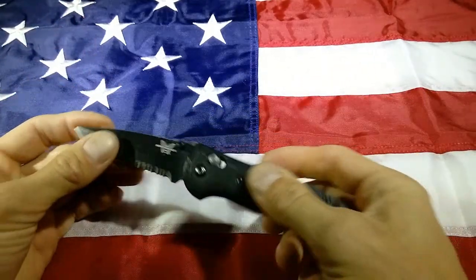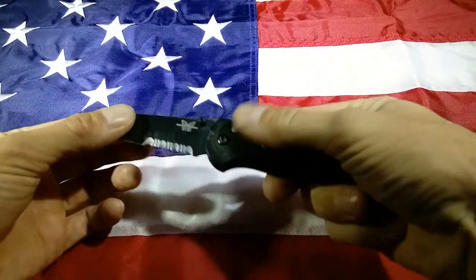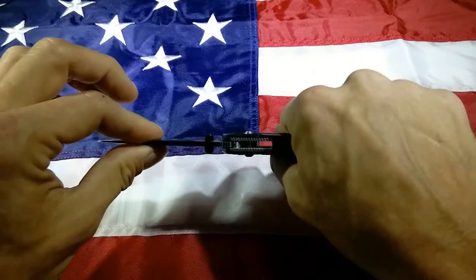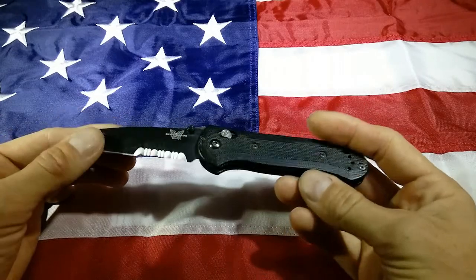This is an axis lock. You just pull that back to unlock the blade. I like the axis lock — it seems like it's a very solid type of lock that's not going to break on you or slip the blade.